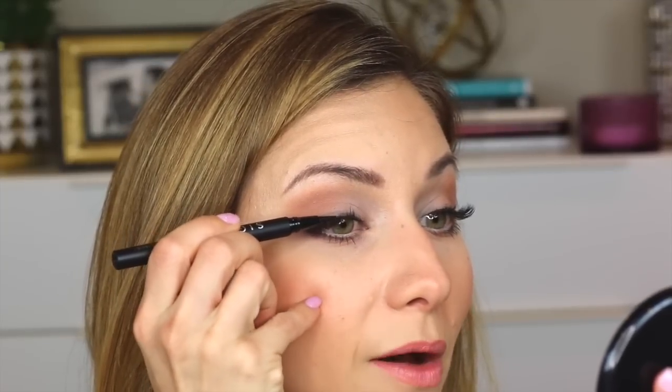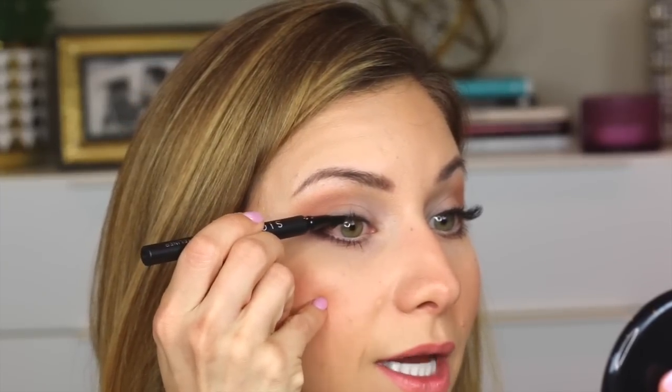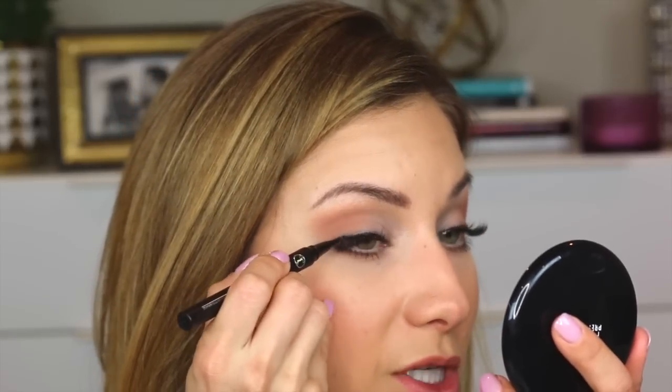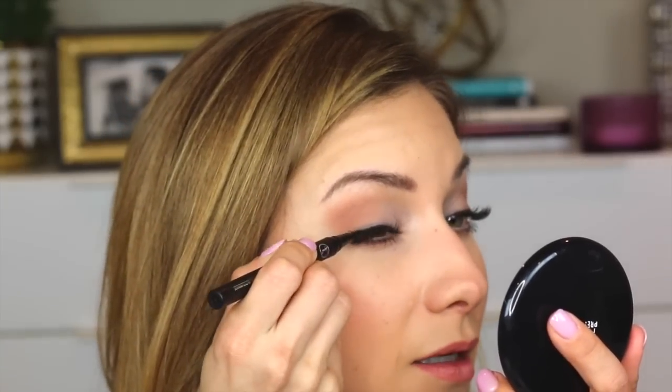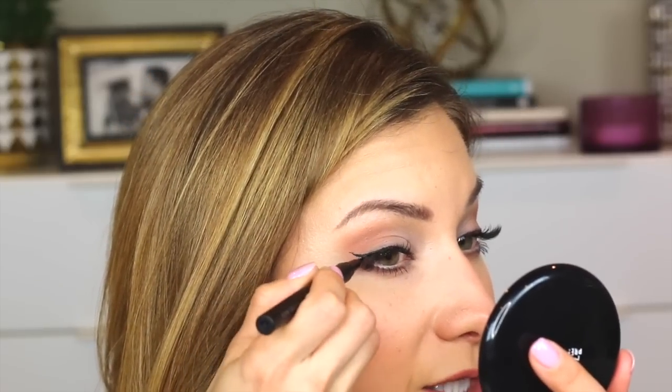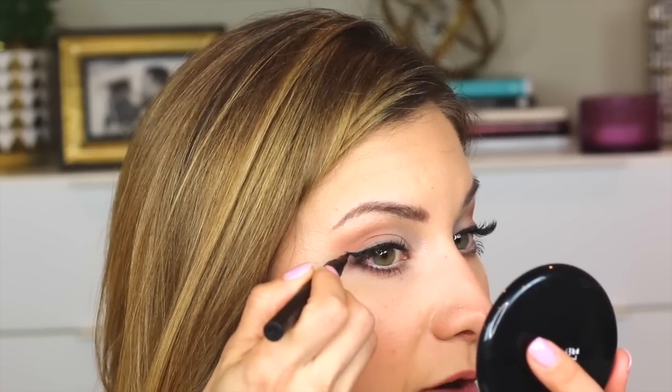I always start about in the center of my lash line. This pen is a little stiffer than the Physician's Formula, which is the one I'd always use in the past. It's really rich though — really intense black.